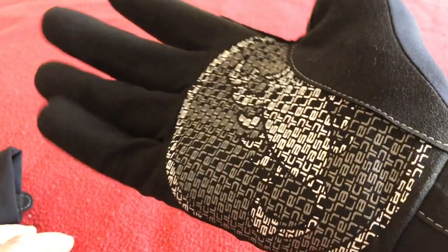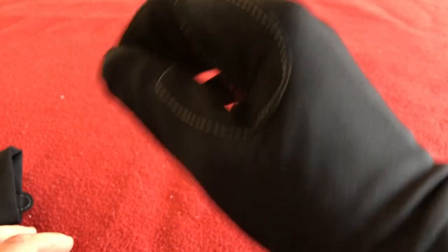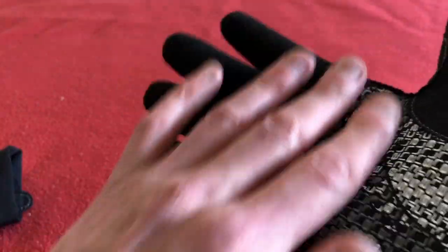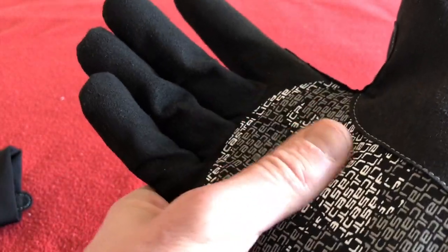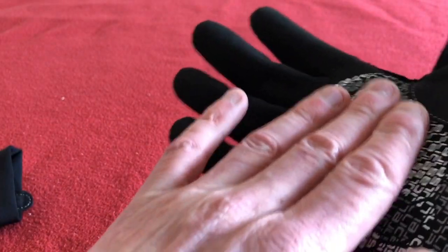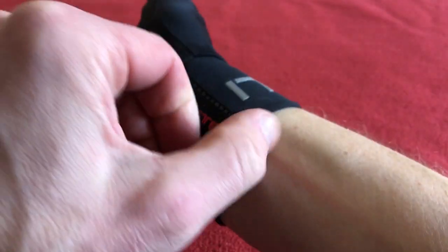These I use most of the time. If it's a little cool outside, like early morning rides, these are perfect. Your palm is nice and warm with this material. You've got a grip there for gripping your bars, and if they haven't got any tape like mine in the middle — and I've got aero bars, so these will grip the carbon really well. Nice tight fit around the wrist and cuff.